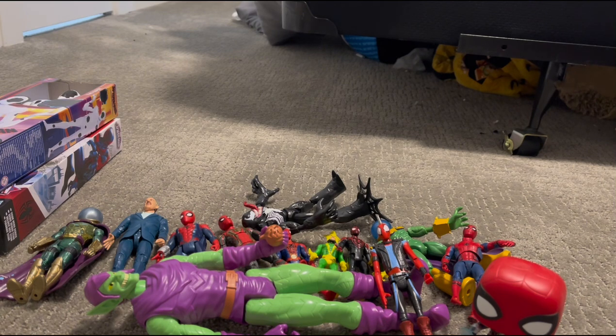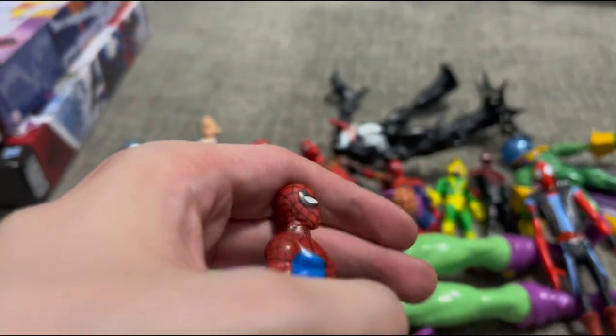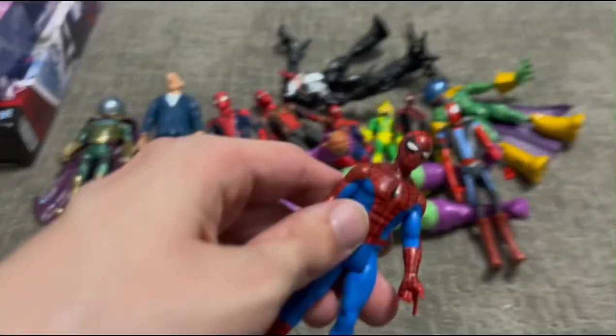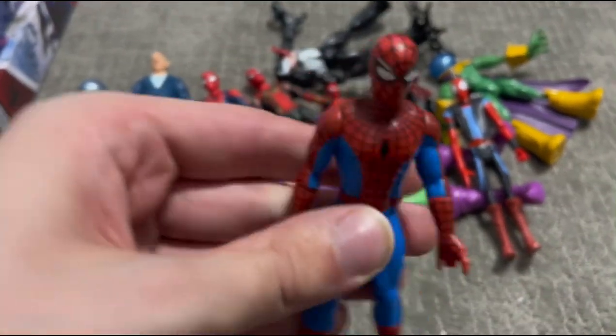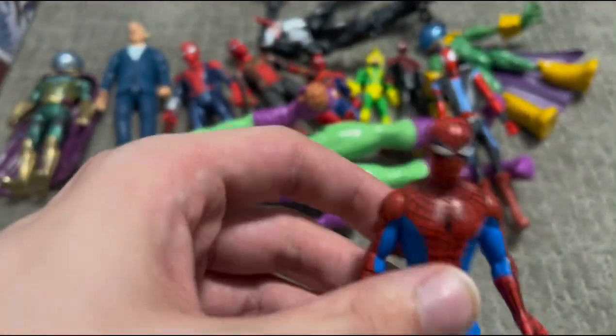There's also an Infinity War Spider-Man action figure but that's not 100% mine. Hope you guys liked the video. Thank you guys so much for watching, especially if you watched all the way through. Comment down below which of these is your favorite action figure, and don't forget to watch all those things I suggested. Oh my gosh, I almost forgot this Spider-Man — I forget where he's from but he's mine and he's been in multiple Spider-Man stop-motions. Thank you guys so much for watching. And don't forget to tie your shoe.